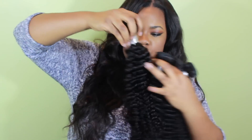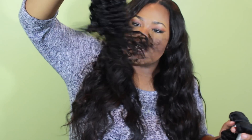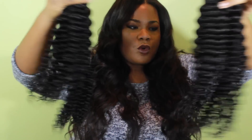The hair does have an odor. I'm just going to wash it and co-wash it with some conditioner and that should take care of it. This is the 16 inch so if it was on me it'll be here. Oh, I can't wait to install this hair — I really can't. This is some beautiful, beautiful hair.